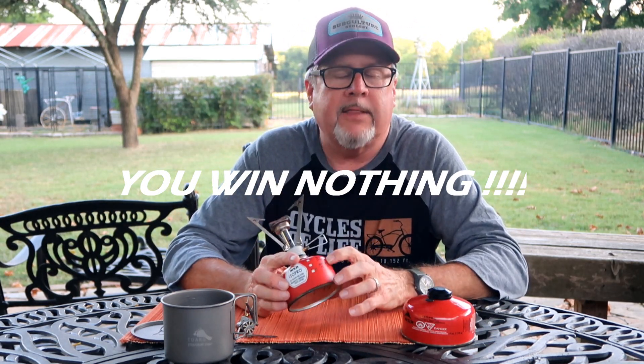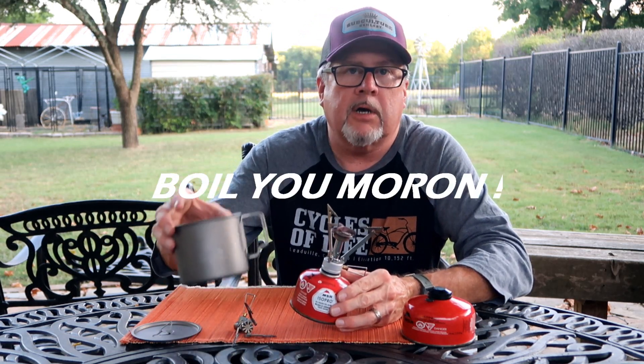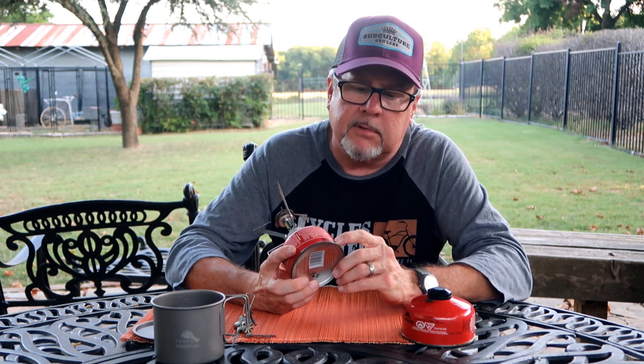I've weighed these canisters — I even took my little gram scale into Academy and weighed several of them. They're right on the money: 110 grams of fuel, the whole thing weighs 211 grams, so basically the container itself weighs 101 grams. The best thing to do is run a little experiment at the same altitude you camp at — burn a couple cups of water with your lid, time it, and measure how much fuel you use. That way you'll know how much fuel you burn per boil. I use a Sharpie to put marks on the canister — this one has nine marks on it, so I know I've got nine burns into it.